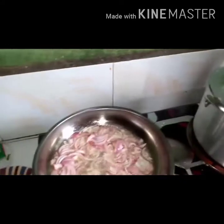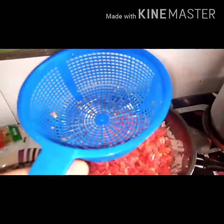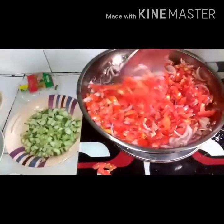Now it's time to add my fresh tomatoes. I put them on a grater to sieve out the excess liquid. I'll make sure I stir it very well.